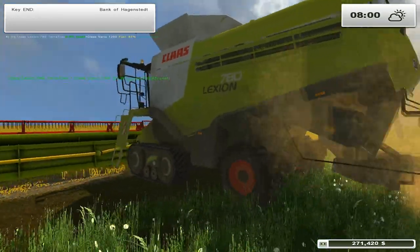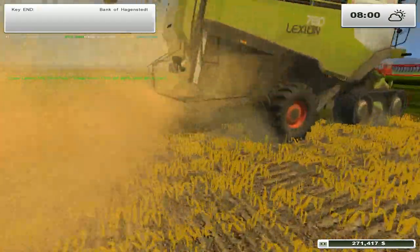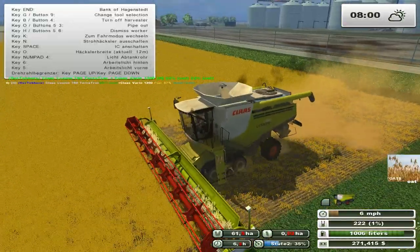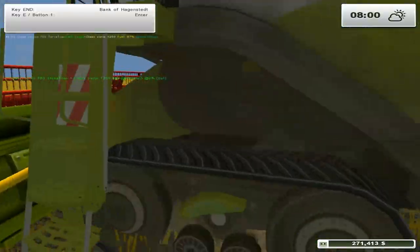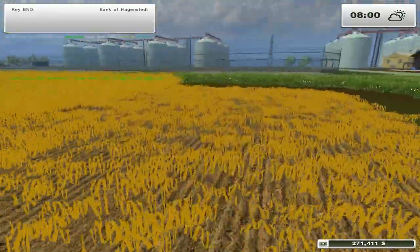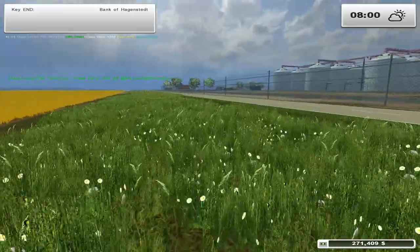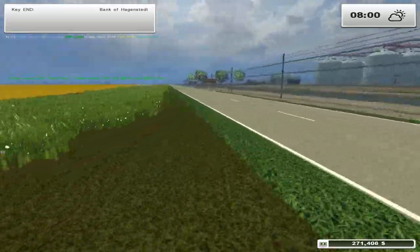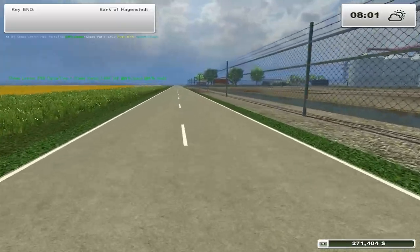Oh please be working - I flipped it the wrong way didn't I. Yeah I did. Okay, there we go. I didn't think I was gonna remember that but apparently I did. Okay, now we're gonna go get one of the tractors and set him to handle this field.